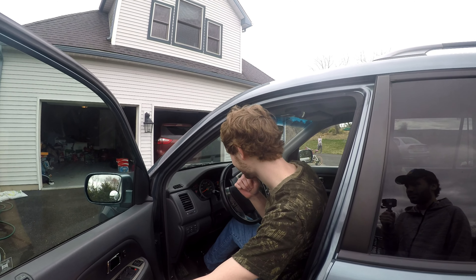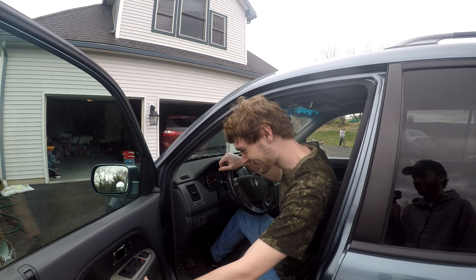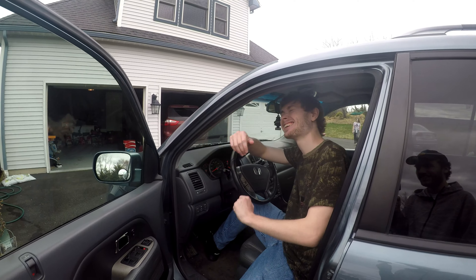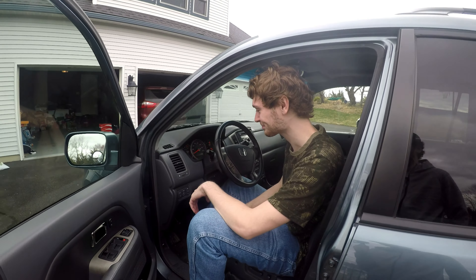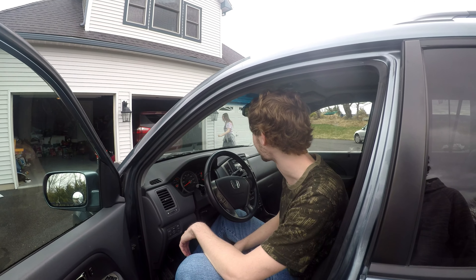I guess we've got to take it out and get another one. Can I legally drive it? No. Oh no.